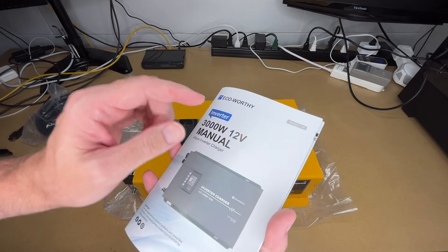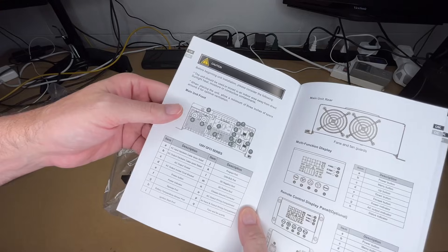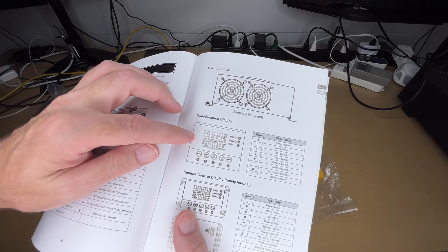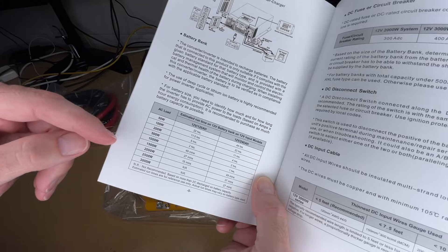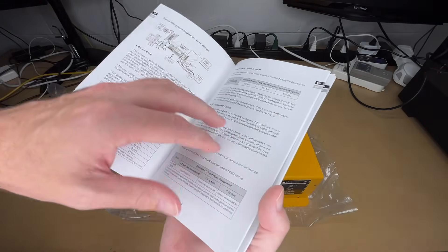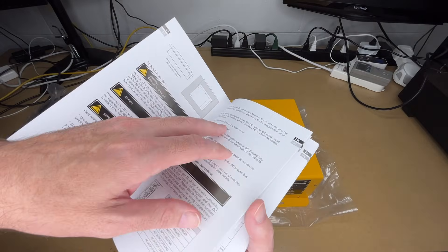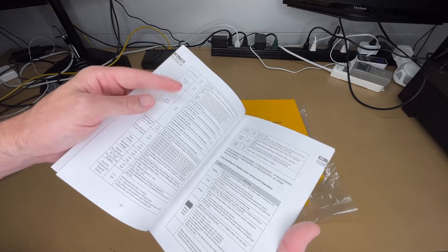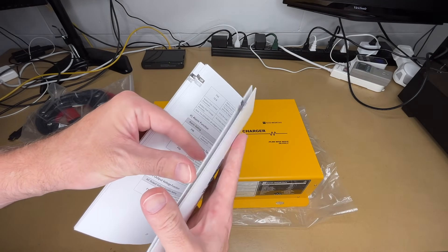Let's take a quick look at the manual — I'm not going to cover everything in here, you'll want to read through it on your own. It looks like we have some notes. This shows the different parts, so you can pause and read through this. The rear has a multi-function display, an optional remote control panel, sample wiring, and estimated run time. It also covers using a fuse or circuit breaker, DC input cable, grounding, AC wiring, installing the unit, DC ground connection, different sensors, operating icons, alarm functions, and charging profiles for different types of batteries.